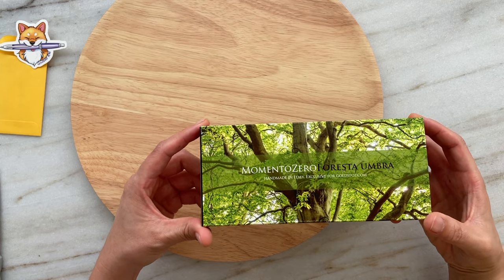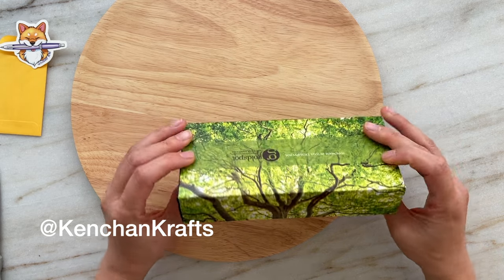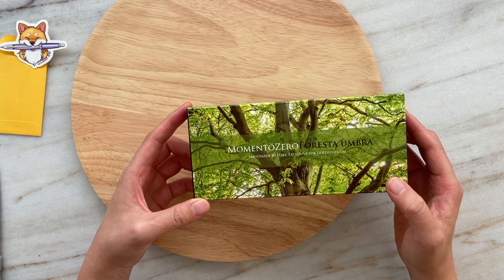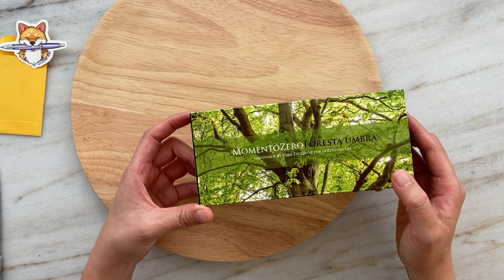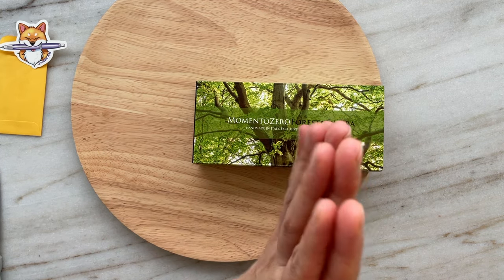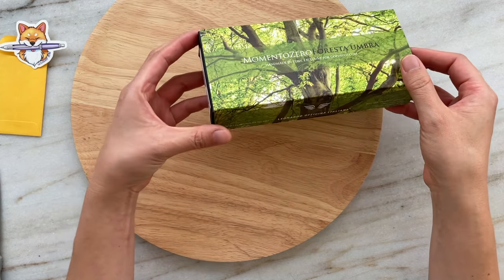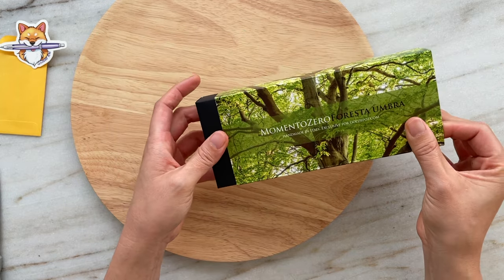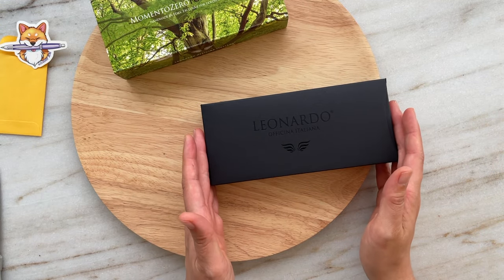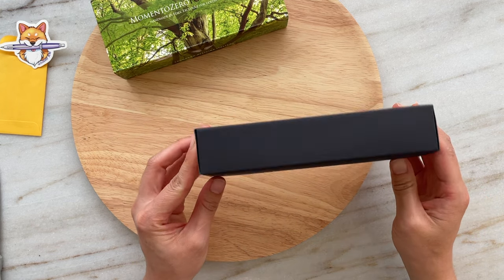This was a bit of an impulse buy. I saw a video from Lau from Kenshan Crafts and he just sang nothing but praises about this pen, and when I saw his unboxing I was mesmerized. I knew I wanted to get a Leonardo pen at some point. I've been hoping and wishing and praying for a Leonardo Memento Zero Grande in Abalone, and I still believe I'll be able to have that grail pen at some point hopefully in the near future.